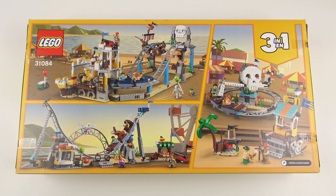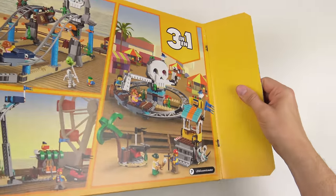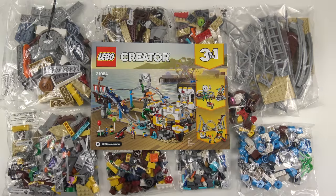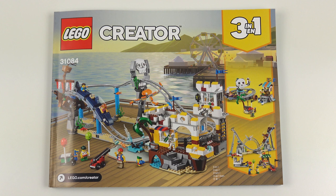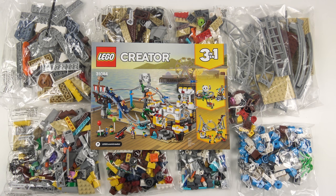Before we can get cracking with the build process, we need to open this up and see what we've got inside. Here's everything that came inside the box. We've got 12 bags of LEGO with no numbers, so you may want to sort out the parts before you start to build. And a 322 page instruction manual. I'm going to go ahead and build the LEGO Creator 3-in-1 pirate rollercoaster, and today this is going to be a 90 second speed build.